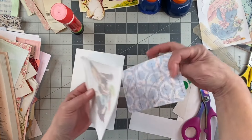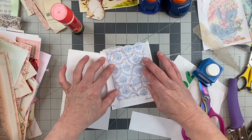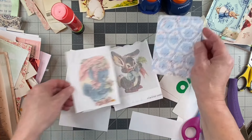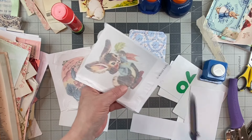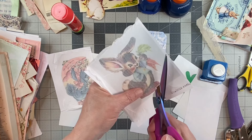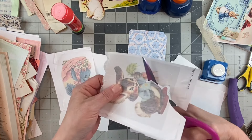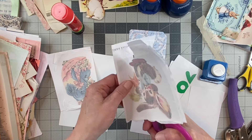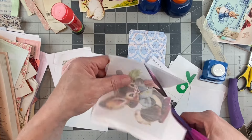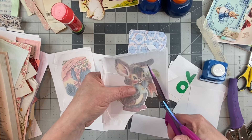How about this little guy on the other side? Is he gonna be big enough? Yeah, he'll work, and so will the little chicky. How about we do the bunny? We'll do the bunny. I'm just gonna rough fussy-cut him out. He was a mess-up — one of the mess-ups — and I just added that napkin layer on top of him, and you can't even tell.